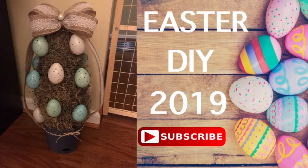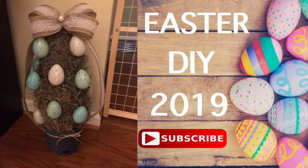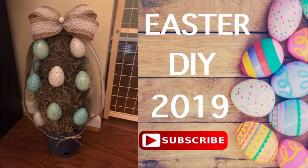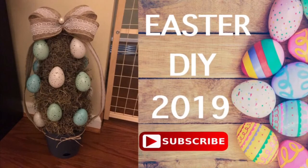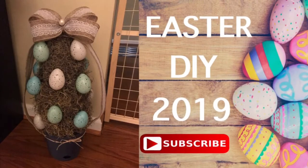Hello everyone and welcome back to my channel. In today's video I'm going to be showing you how to make this Easter topiary for your decor. It is farmhouse style. If you like these kind of videos please continue watching. If you are new to my channel I hope you consider subscribing — I would love to have you join my family.